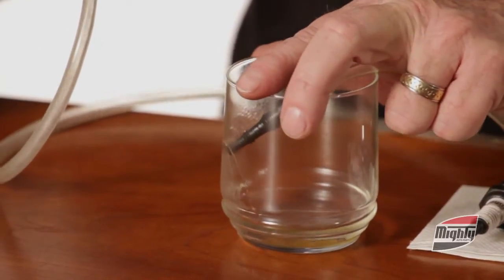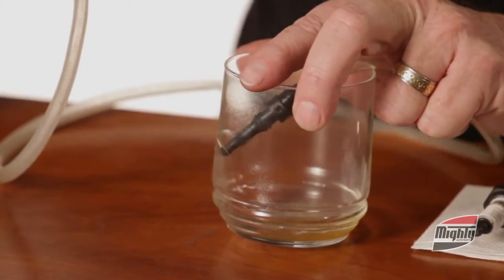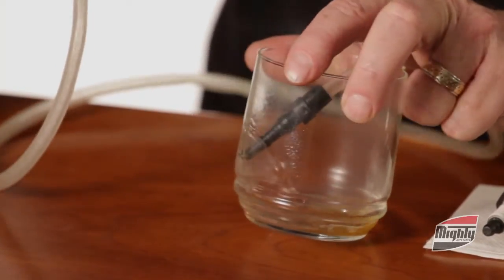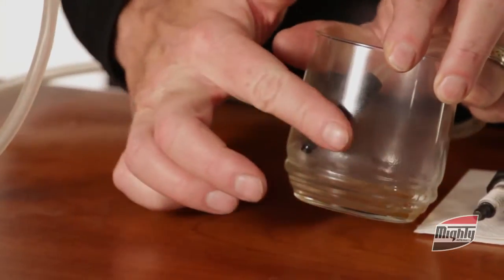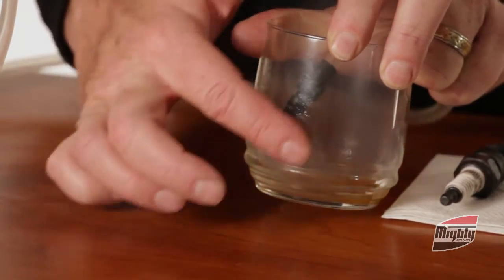I'm going to put some of the product into this beaker. As you can see, the product coming out — as I mentioned, it comes out very cold at minus 42 degrees. You can actually see the glass beginning to freeze. So it does come out extremely cold.